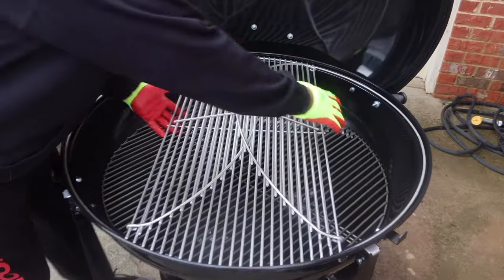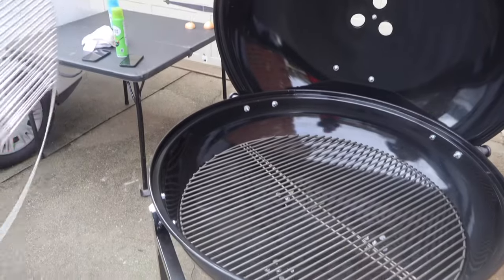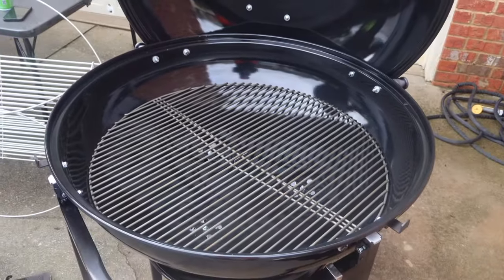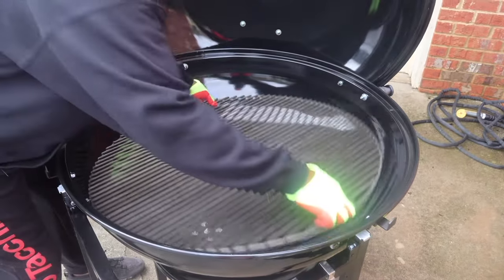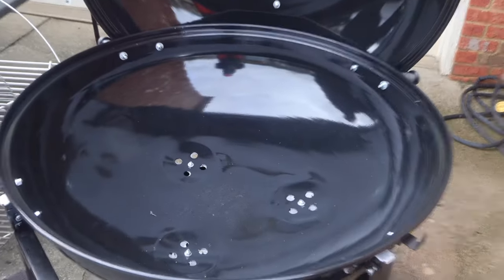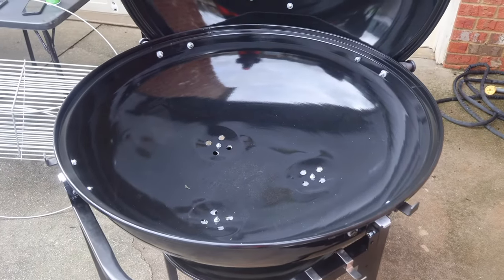First thing we got to do is get this crate out, which is huge. We're going to get this thing out, so we're going to have to lubricate everything in there. Take off the top grill. Keep in mind family, we're going to lubricate all this, spray this whole thing down, and we're going to let it smoke for about 30 minutes to an hour.